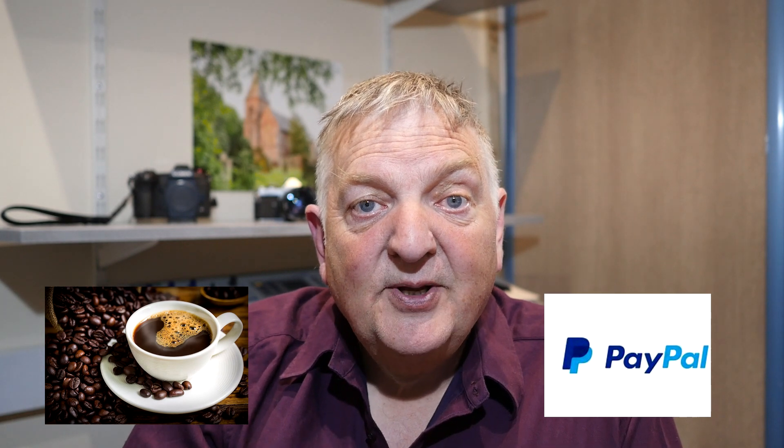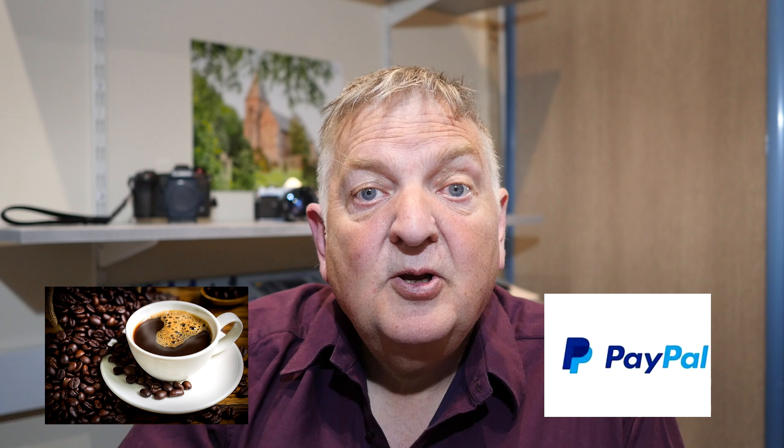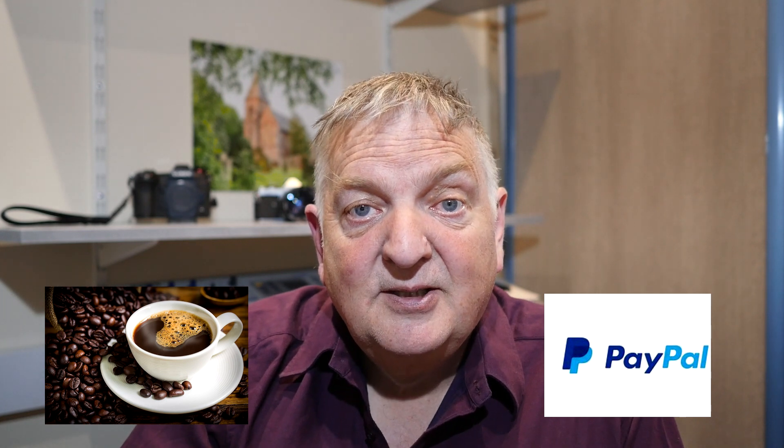If you are looking at this channel for the first time, please give me a thumbs up if you like the video — that helps the algorithms on YouTube spread it to more people. Don't forget to hit the subscribe button, and if you hit the bell button, that will give you updates whenever I put out a new video. None of my equipment is sponsored — everything I've got, I've bought. If you'd like to help keep this channel going with a small donation, there's a PayPal link below. Thank you to everyone who has donated so far — it's really been appreciated.